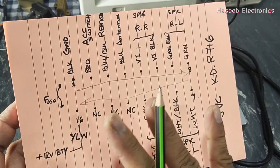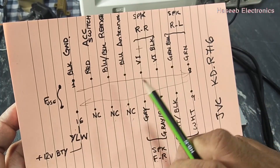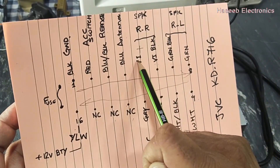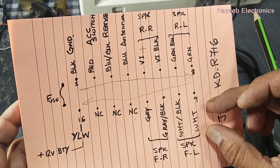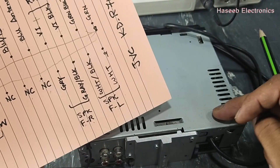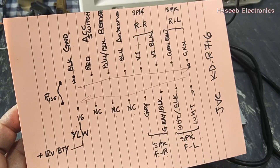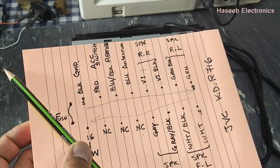If you want to connect speakers, connect each two wires — positive and ground — for every individual speaker. Never connect these speaker grounds together and never connect the audio power amplifier return line to chassis ground, because this return line is provided by the power amplifier IC. Friends, I hope this video is informative. If it is, please hit the like button, and if you have any questions, let me know in the comment box. Thank you for watching.